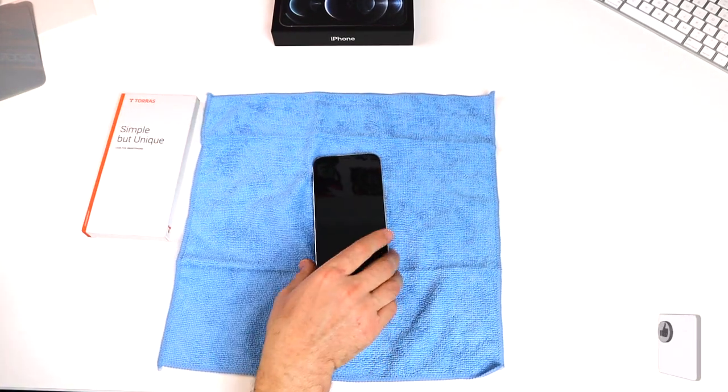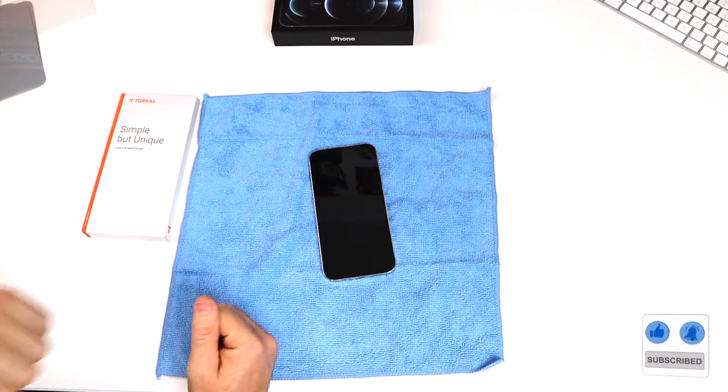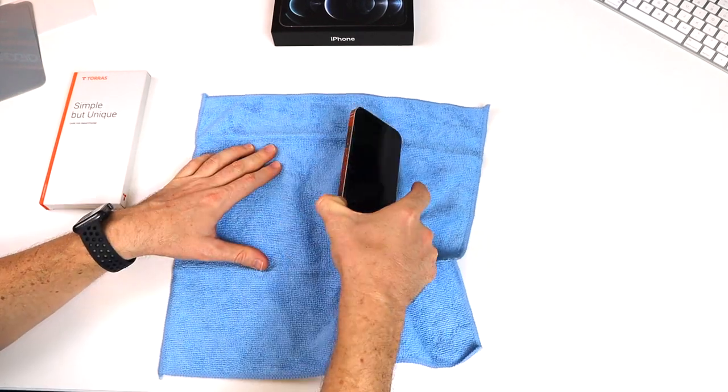Okay, the screen protector looks nice and clean. I'm going to grab a knife and stab it a few times to make sure it's good — just kidding, that's not funny.